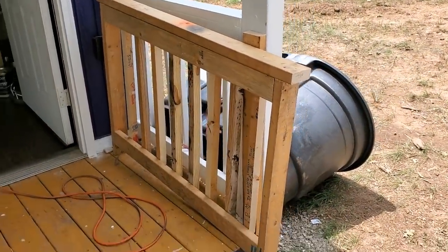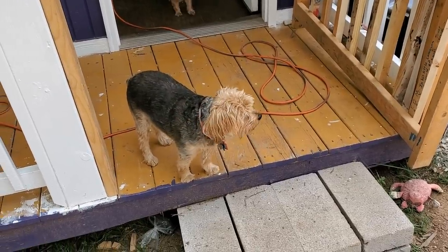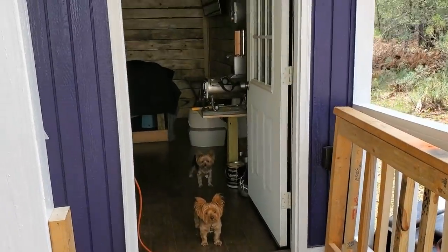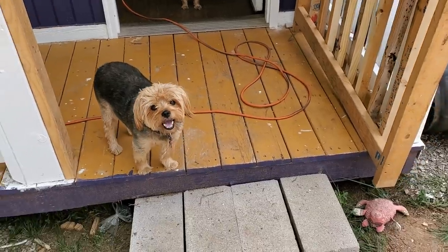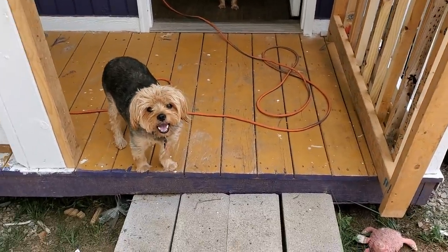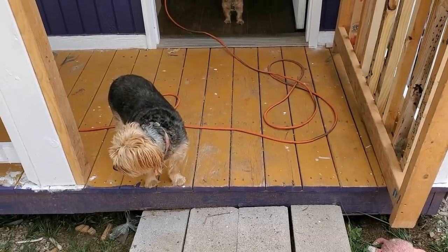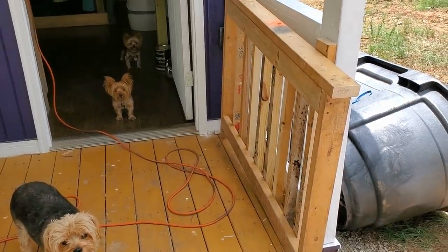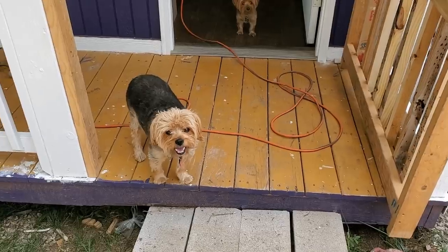A lot of times I like to lay in bed and work on the computer, and I leave this door open so the babies can come out here and sit at night. Even with the lights on, I fear something might come up and try to snatch them. So all I do is put that gate up and I feel like they're pretty secure out here.